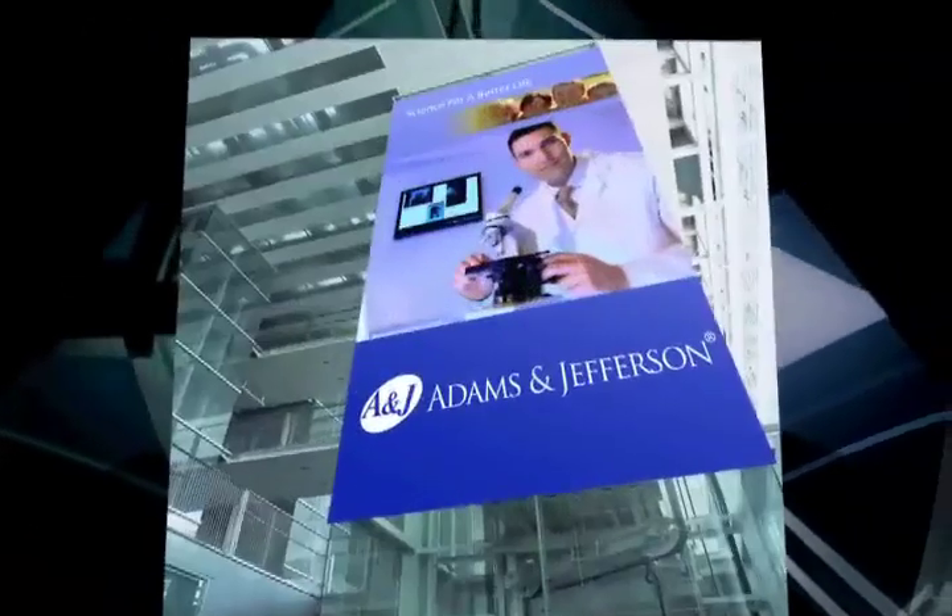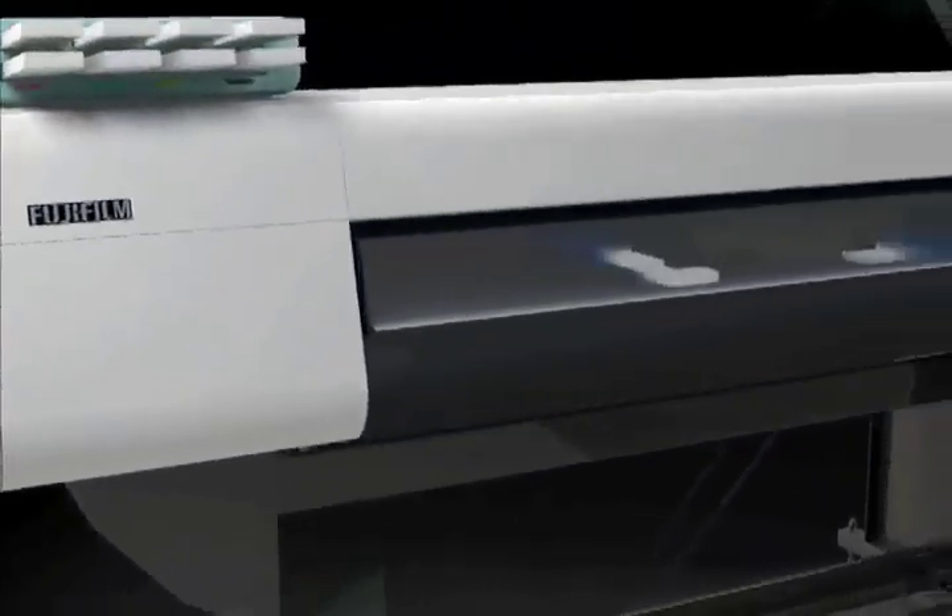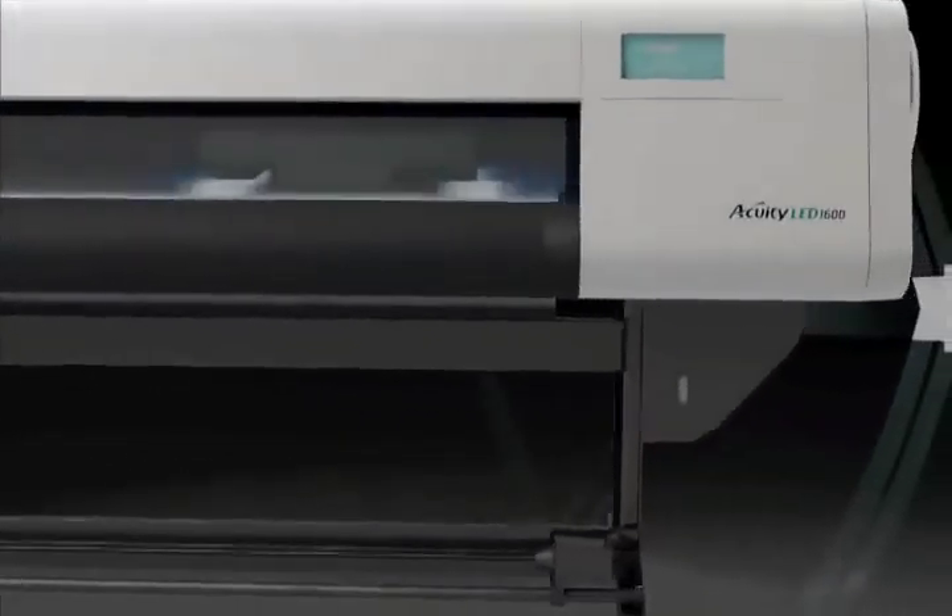From wide format posters to window displays, backlit signs, outdoor and indoor signs and floor graphics, the market for signage is diversifying and growing.